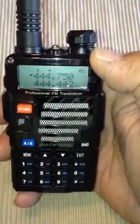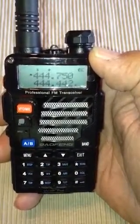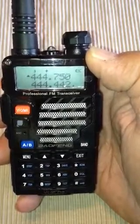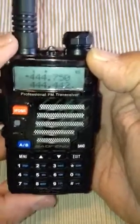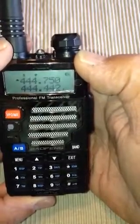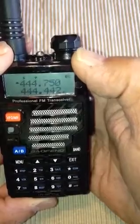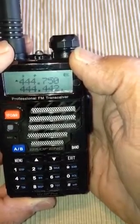Now we're going to do a little math. If it is 444.750, adding 5 megahertz would be 449.750. And considering the radio that it is, we have to tell the machine that if we're on 449.750 MHz, we're going to have the negative offset.